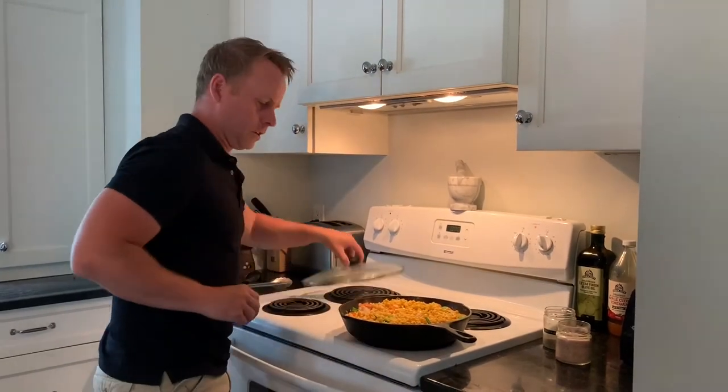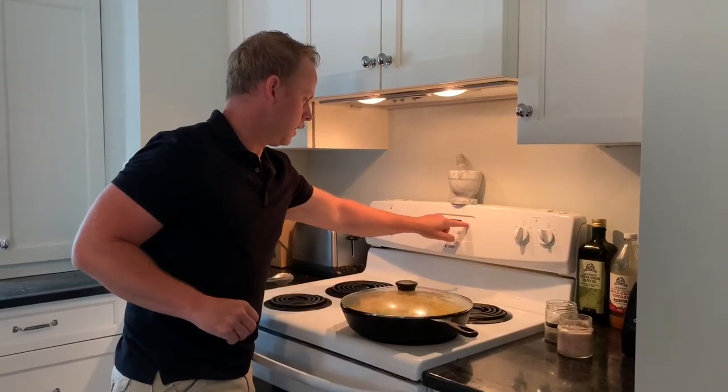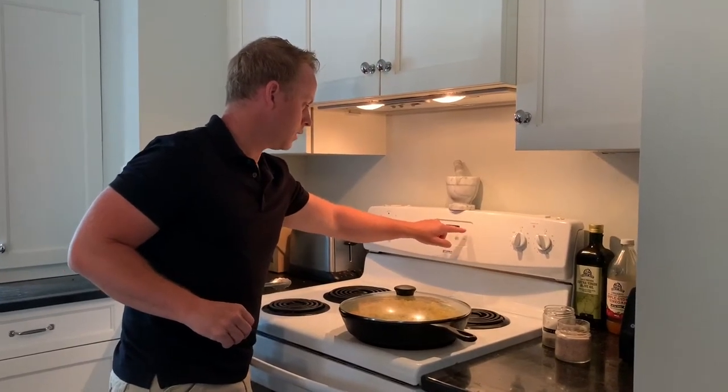Now we cover it again. We're going to put our timer on for 20 minutes, and once that beeps it's time to plate.